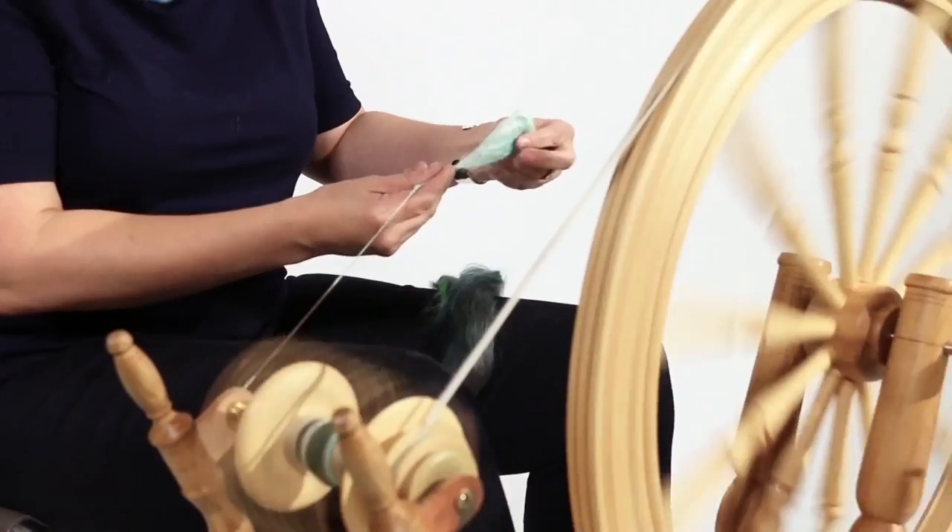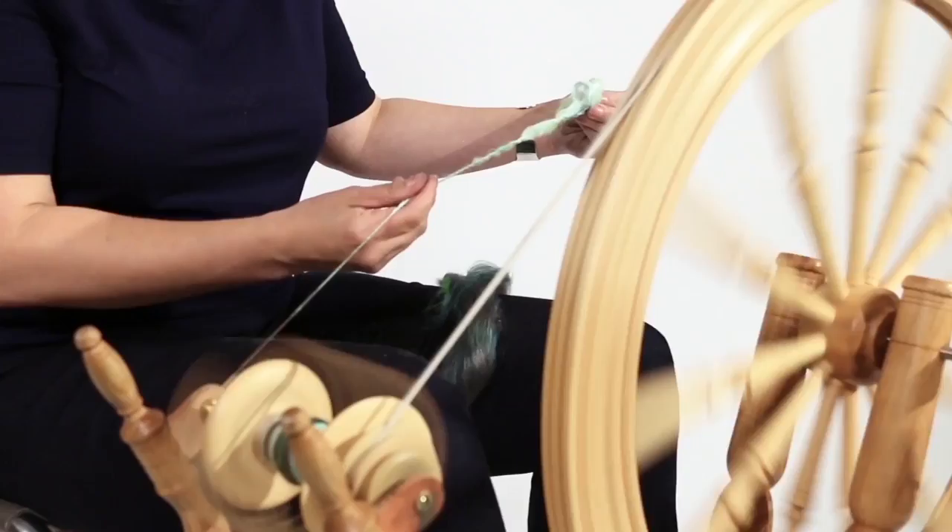I see hand spun yarn as something that's not old fashioned, but as something that can be a modern and contemporary expression. It's not so much the end project — it's the process.